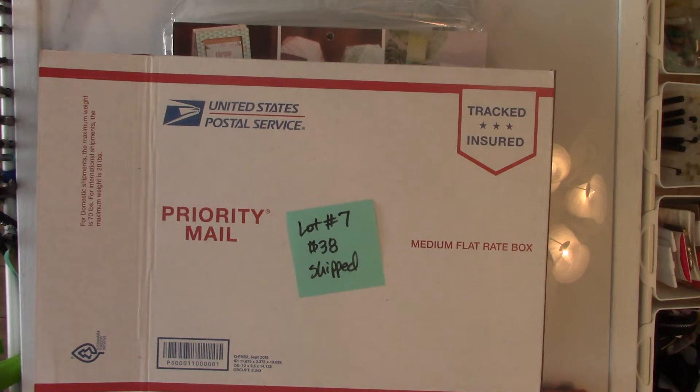Don't assume — I don't assume that the email address that you're emailing me from is your PayPal. So please put that in the body of your message to me with the lot number that you want to claim. This is PayPal only, U.S. only, and the first one to claim it I'll send an invoice to, and please pay that promptly.